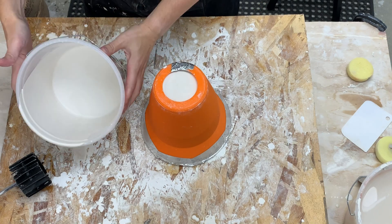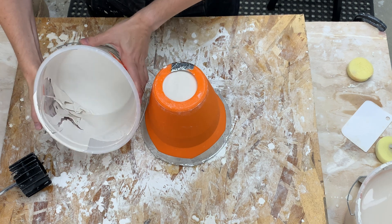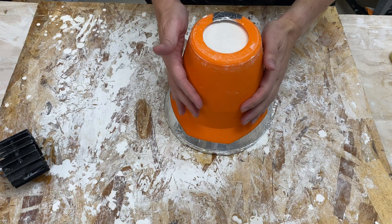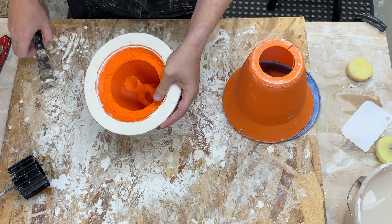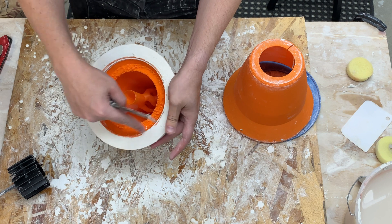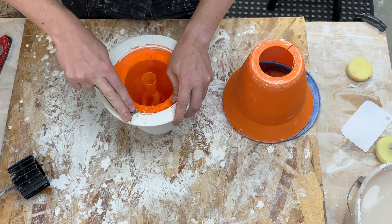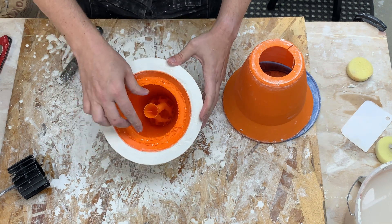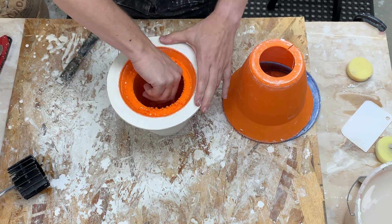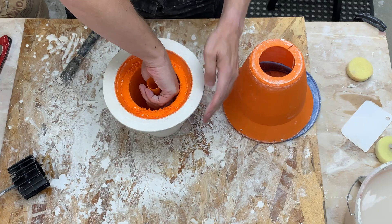Okay the plaster is set. Here is the bucket. I'm just going to go ahead and cut the tape to release the outside. All right there we go — now the inside. So first there's a little bit of plaster that leaked over the inside mold. All right so the 3D printed lip is now all free. So let's see if I can just pull it out.